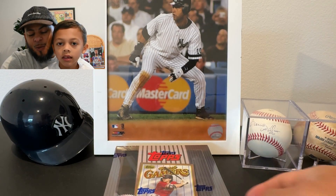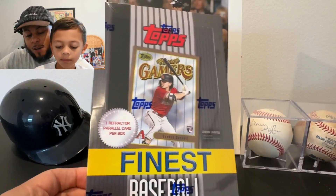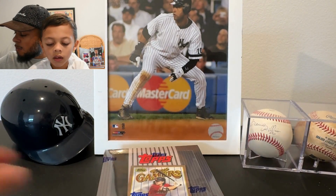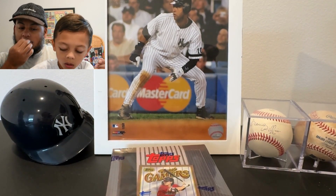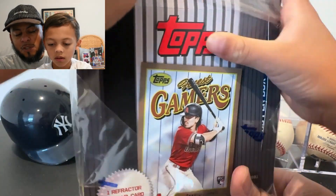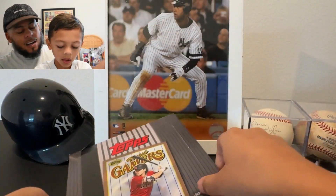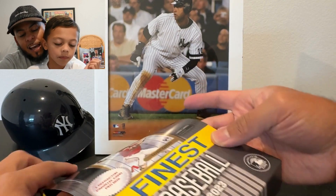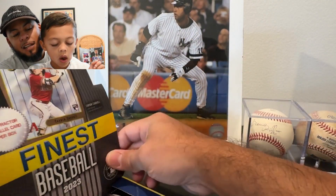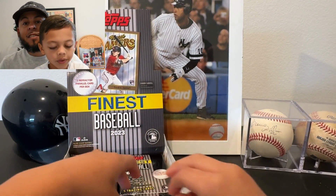Welcome to today's video! We've got a Topps Finest Flashback Baseball box. We're a little late doing our review — when it first came out I wasn't sure we wanted to. Miles, you said you don't quite like the design, right? Yeah, but I like the inserts. This design is from 1996, around the time I probably stopped collecting baseball cards, so it gives me some nostalgia.